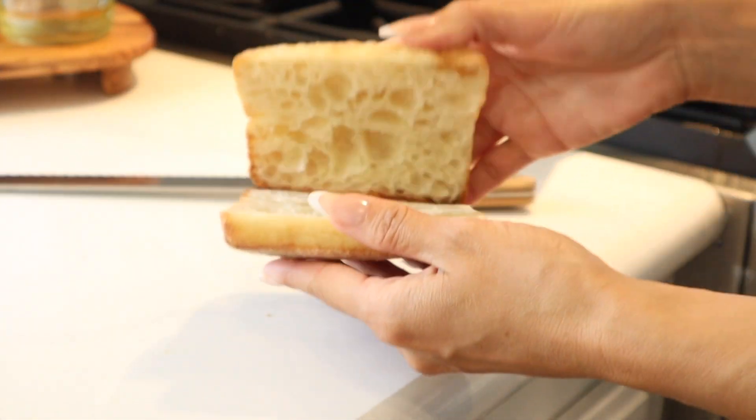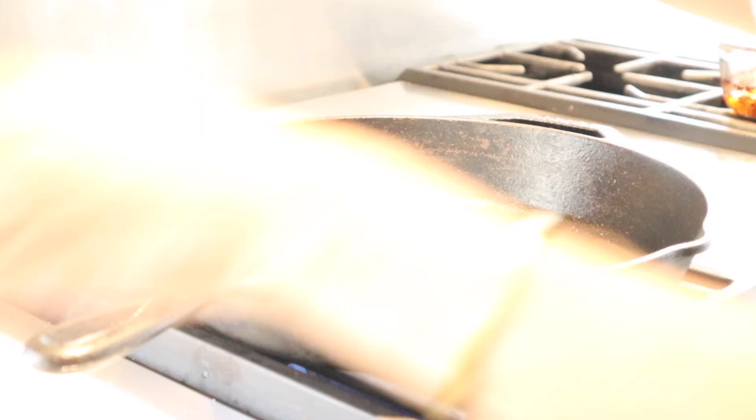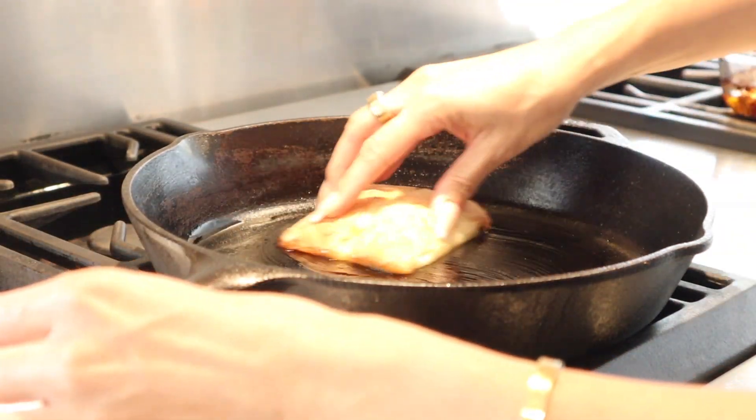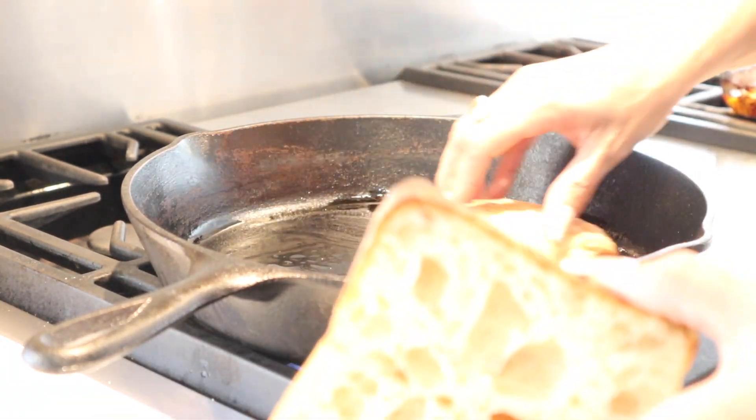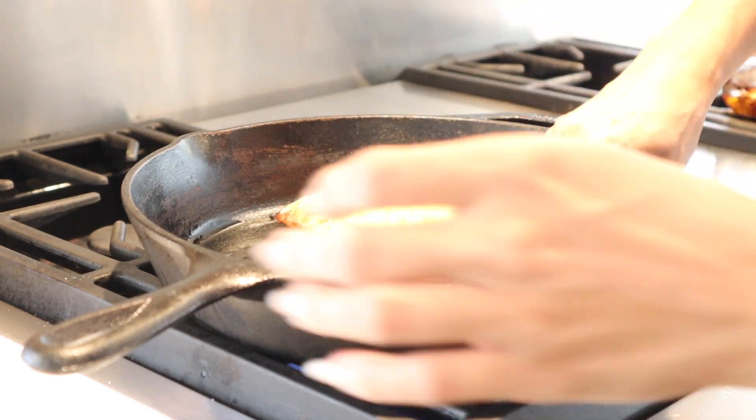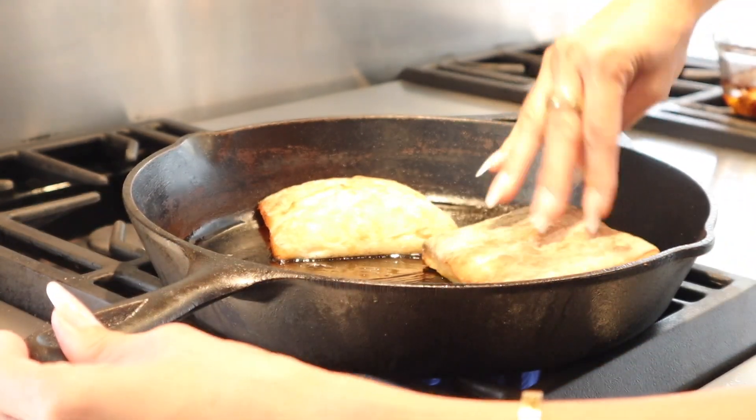To get started with our sandwich, we are going to add a little bit of olive oil to a cast iron skillet and then we're going to lightly toast the ciabatta. The reason I love to do this is as all the oils soak into the ciabatta, it also has a nice crunch to it. You guys are just going to love this.